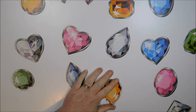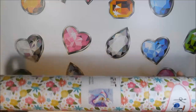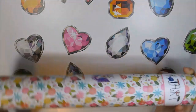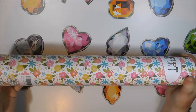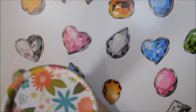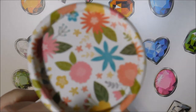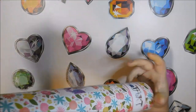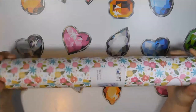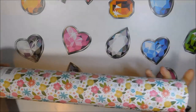Here it is — it's in a tube, and not just a regular tube. This is reinforced. I mean this is some thick, thick quality cardboard. Hey, look at this thing, it's beautiful.